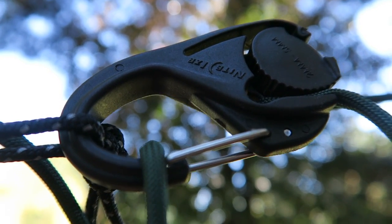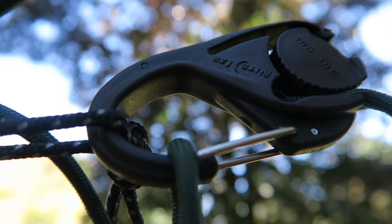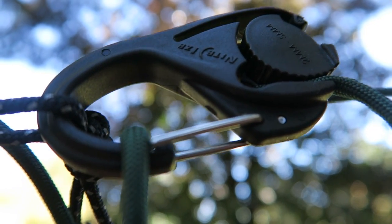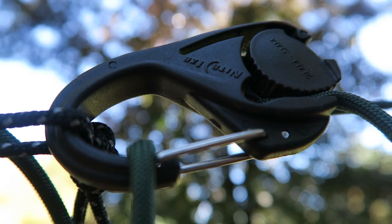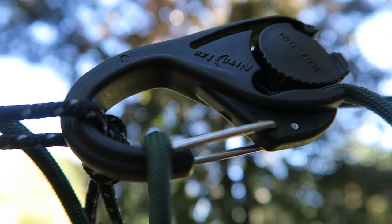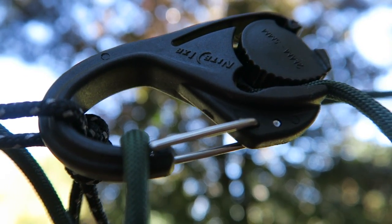I've been touting the virtues of these Night Eyes cam jams for a long time. I think they're great, I love to use them when I go hammock camping. The only purpose of this video was to get my tarp setup, show it to you, and extol the virtues of the Night Eyes cam jam - maybe some of you would give it a try, because I think if you did you might convert.